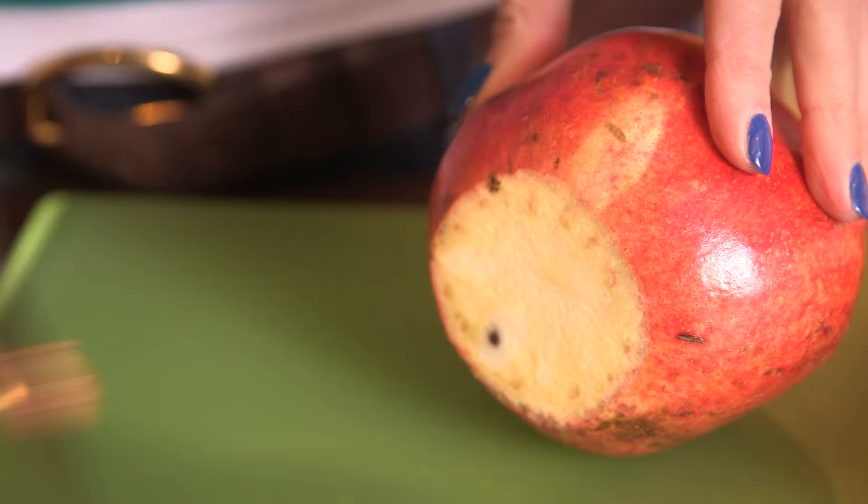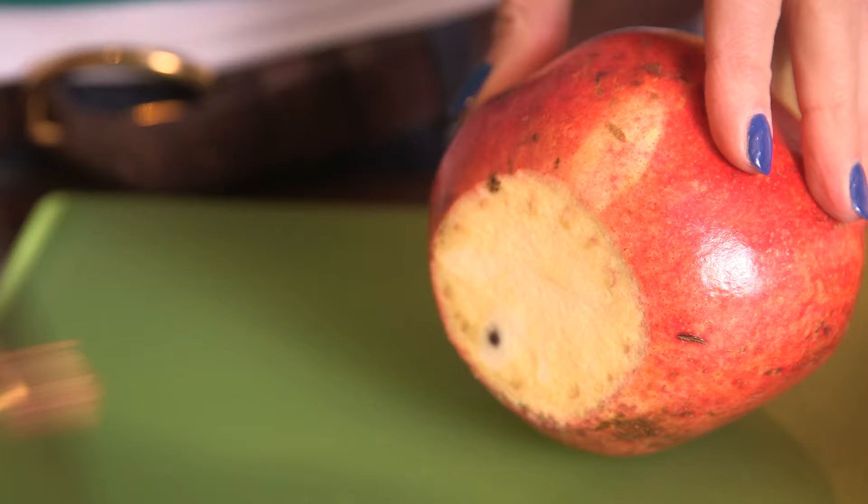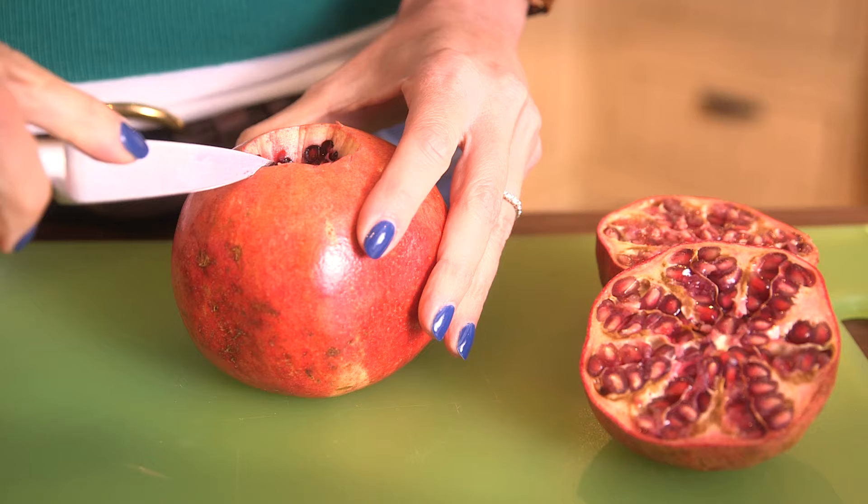Using a paring knife, cut a small piece off the bottom of the fruit to create a stable base. Then cut out the flower end of the fruit, much like you would core the stem of a tomato.